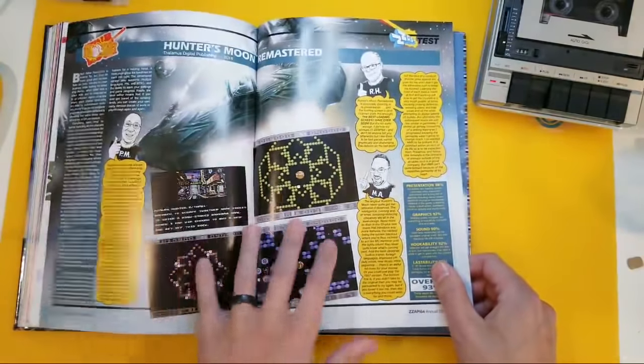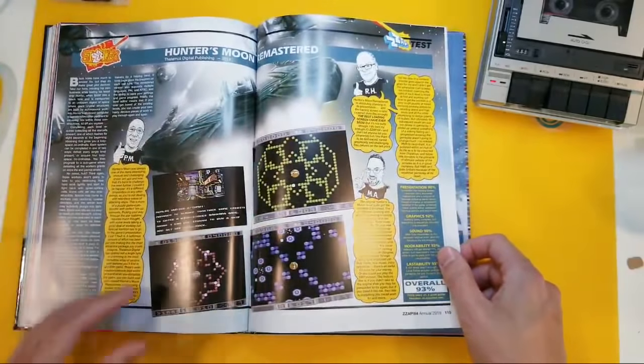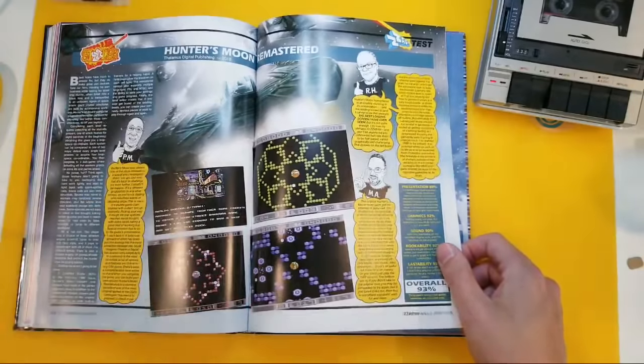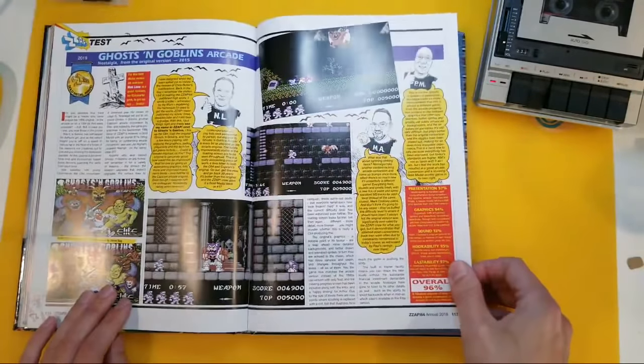Hunter's Moon. Of course, we've had remastered games come out as well. I think what happened is those programmers back in the 80s kind of re-found their passion, and some of them dusted off the old code and enhanced it. Again, that's fine by me.